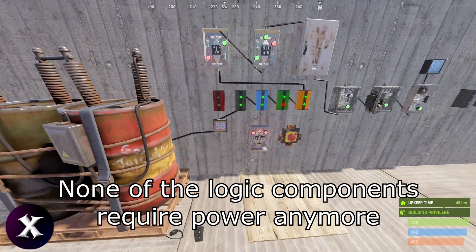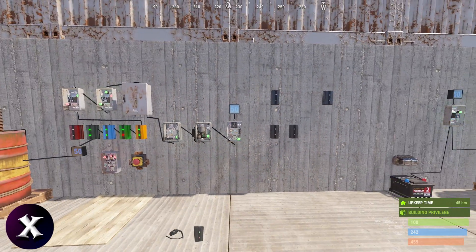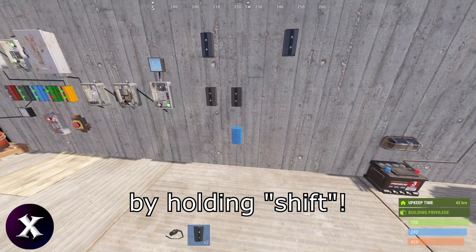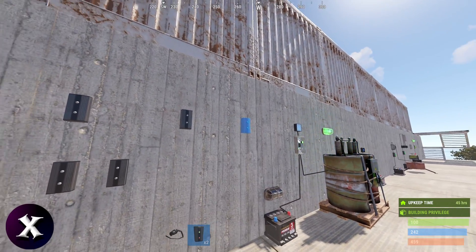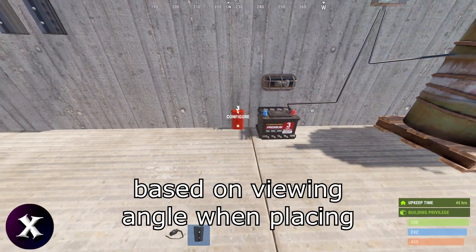None of the logic components require power anymore. You can snap them in line with each other by holding shift, and they will also snap into spacing intervals based on previously placed components. All of these items will no longer rotate based on viewing angle when placing.